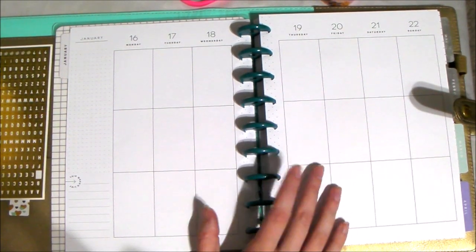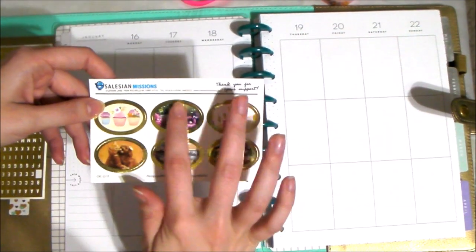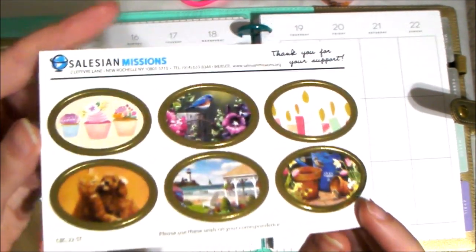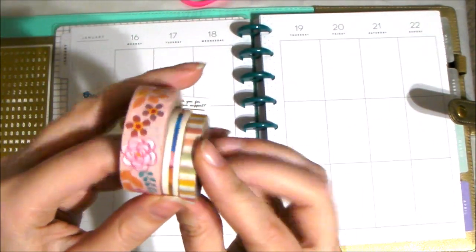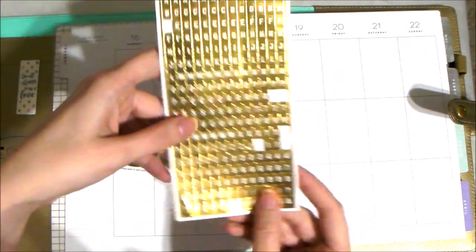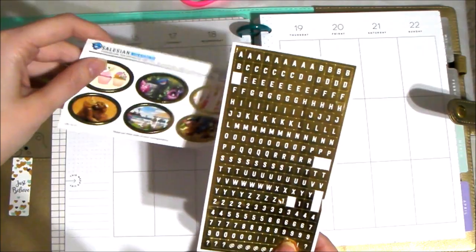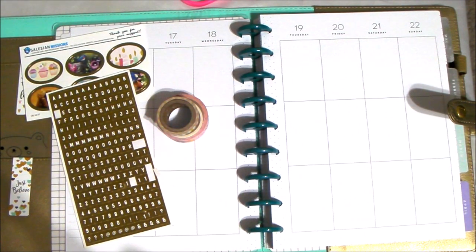This week my grandmother's birthday is the 21st, so we're going to do a spread all about her. I'm going to be bringing in these two bird stickers because her favorite animal is birds. They're just little pots and plants with birds, and there's a little bluebird. Then we're going to bring in these cupcakes, candles, and three washi tapes for the background, plus these little gold stickers to spell out 'Happy Birthday Granny' on Saturday. So with that being said, let's go ahead and get started.